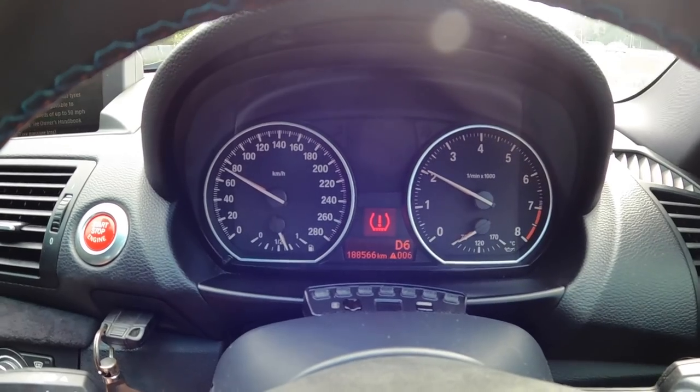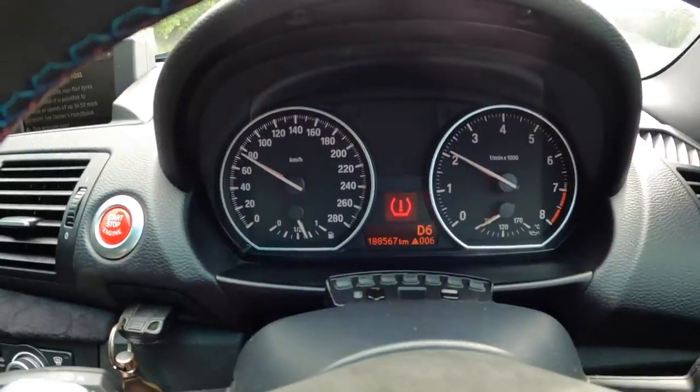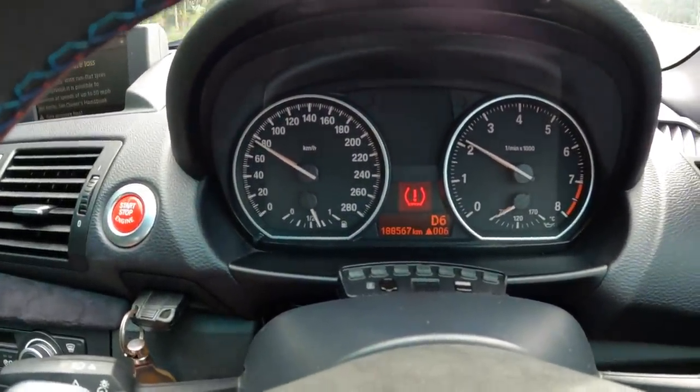They're quite quick shifts. Just a reminder about these horrific — I think they're Federal — semi-slicks. Many dislikes. They're so noisy. Mind you, this car is poly-bushed, which might be why they're so noisy.